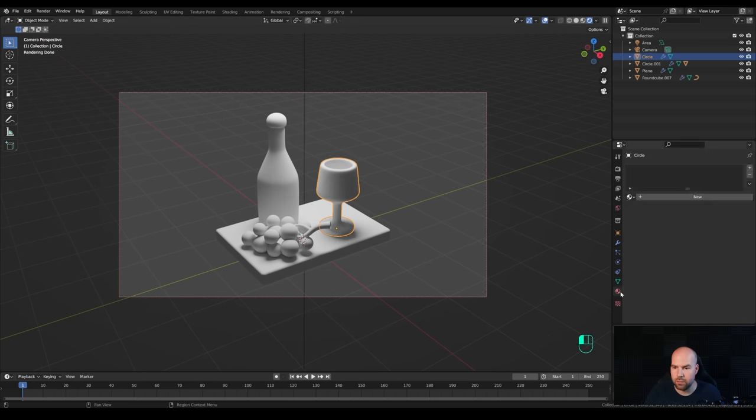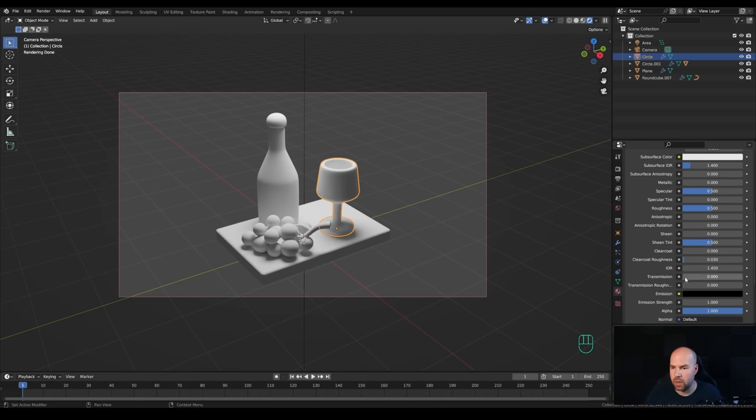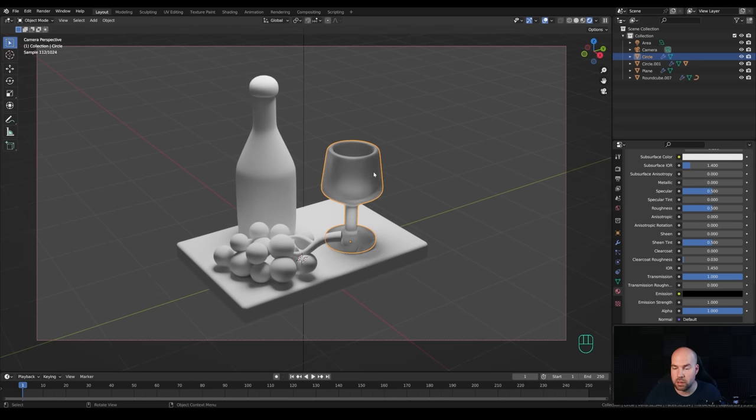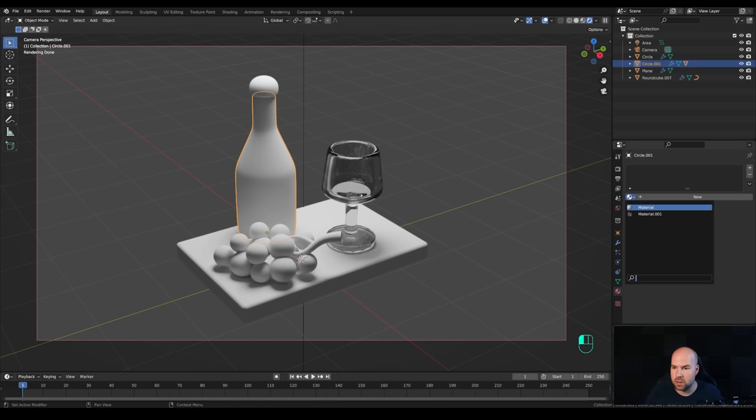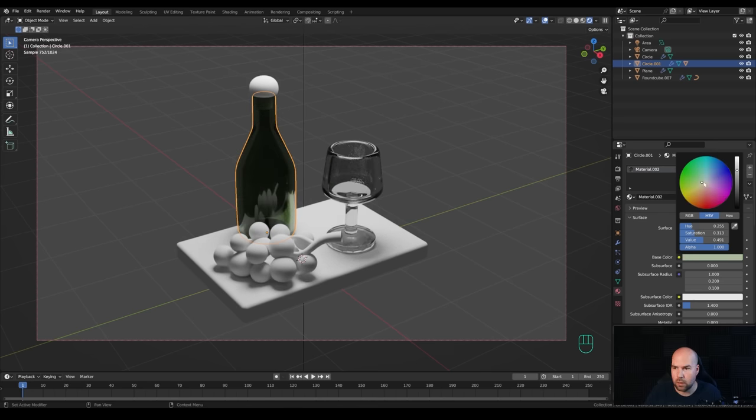Select the glass and in the material section create a new material. Scroll down and increase the Transmission - this basically creates the glass effect. Set the IOR to 1.4 and reduce the roughness to around 0.05. For the bottle, duplicate this material and make it a little bit greenish and darker, then brighten it slightly.